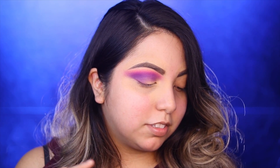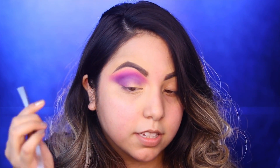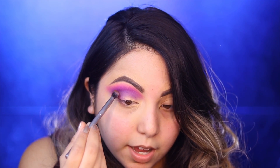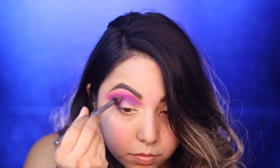I think I went a little ham on the pink but it looks so pretty. Now I'm going to go in with this color called Palm - it's a brown color. I honestly don't know how I feel about it in this palette because everything else is so colorful and alive, and this is the only really dark color. I'm going to use a much smaller blending brush and use this color just around this outer area to create a really nice smoky effect, and I'm not going to bring it too high up yet.